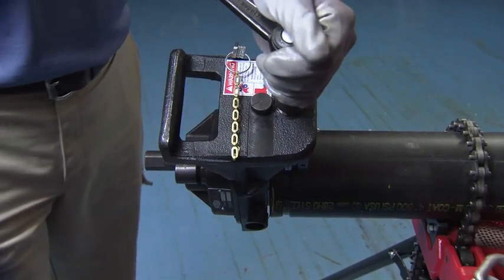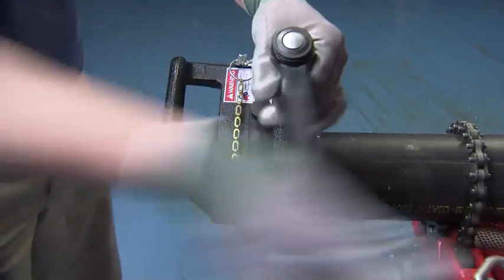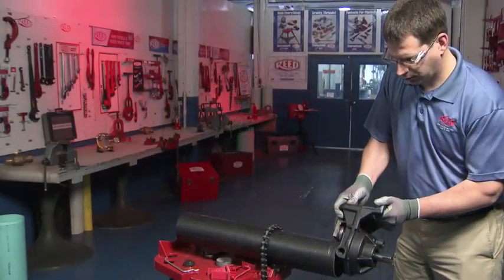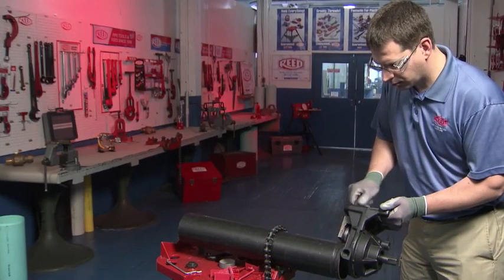After the desired depth of the groove is achieved, reverse the ratchet to loosen the feed screw. Pull up the roller and remove the groover from the pipe.